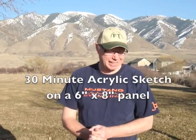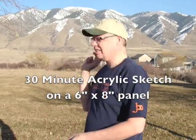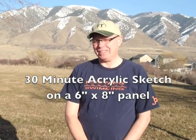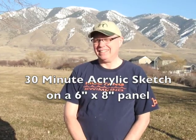Today I want to try out my little pochade box that I've made and I'm going to be painting the scene back here. I want to keep it really simple — it's a small canvas panel and I want to keep it within a half hour. The whole point of the exercise is to paint as quickly as I can, but still get a very descriptive mass of color.